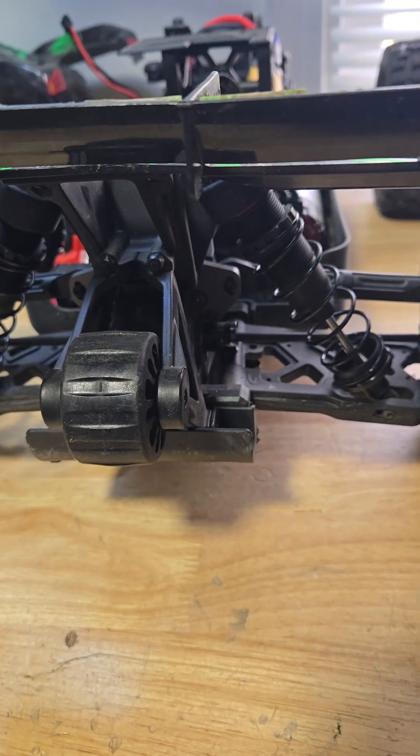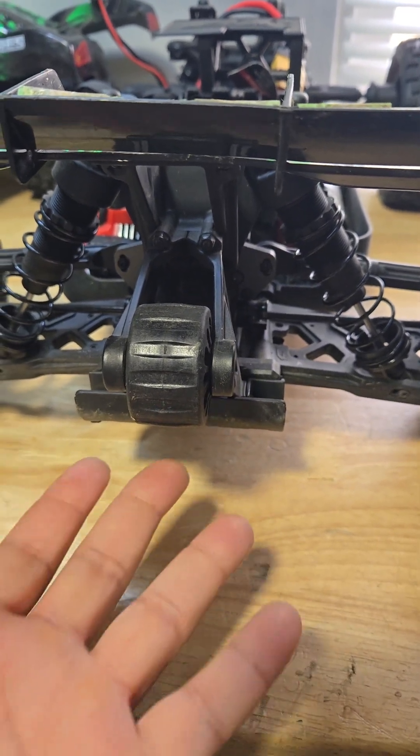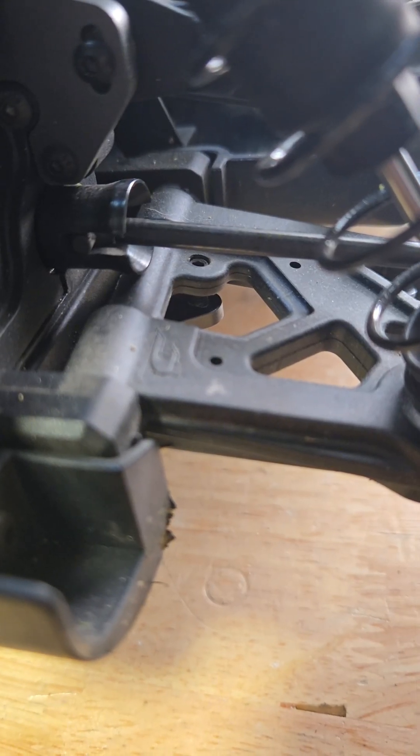Droop is how much the suspension sags when the car is lifted. Right now I've already adjusted the droop on my Kagama to be pretty level. There's a screw right there that you can adjust up and down.